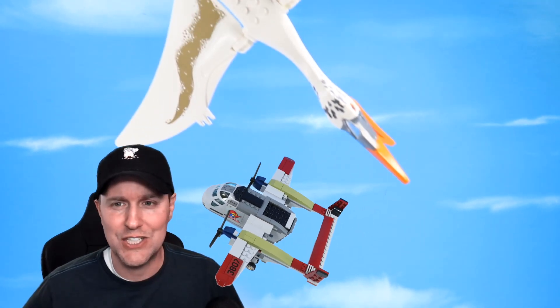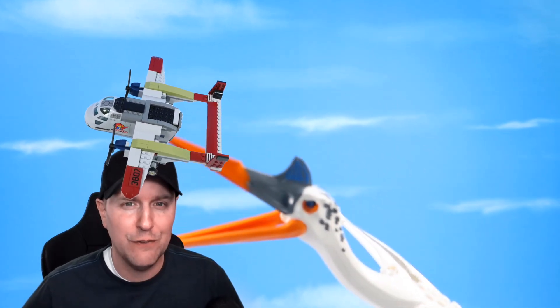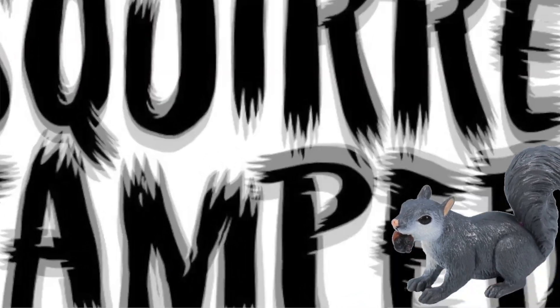They're incredibly sized pterosaurs and I think they're going to be a ton of fun to look at. As long as you don't fly like that. Look out! The Quetzalcoatlus is right behind you. Move! Squirrels can be!